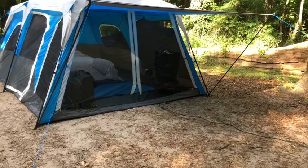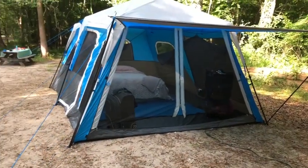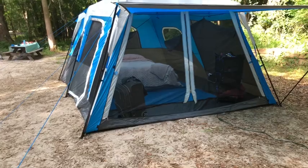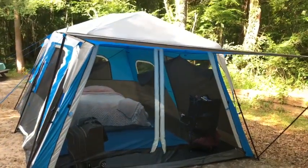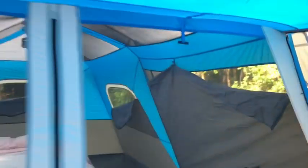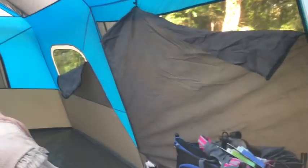We do need to get a rug — this is our first time using the tent, so I didn't have an idea of what accessories we needed. We literally just bought it last night. It has an awning here and it's very tall inside with a nice screen room area. Let me unzip this and crawl in.